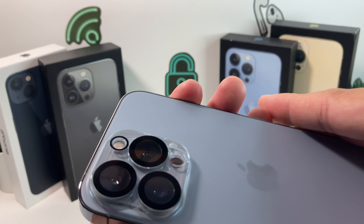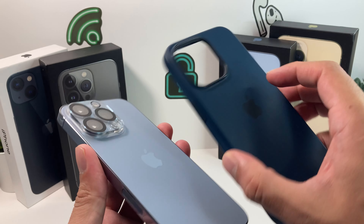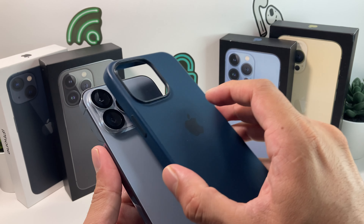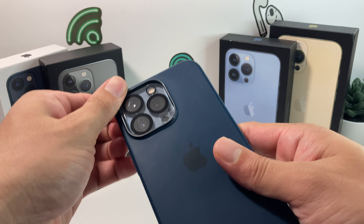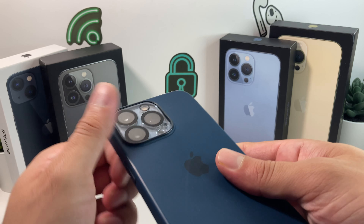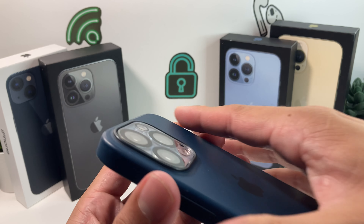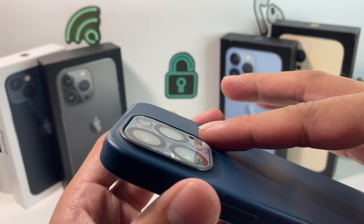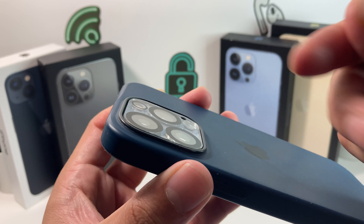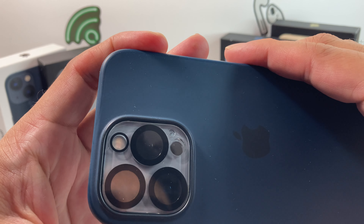They're easy to remove as well — we'll show another video on how to actually remove them. This time we have the MagSafe case on, which is the case from the Apple Store. You can put it on here and take a look at what it looks like. The MagSafe one fits perfectly. Now you have a more leveled bump here, and if you drop it or have keys or something scratching it, it'll just scratch the protector and protect the lens as well.